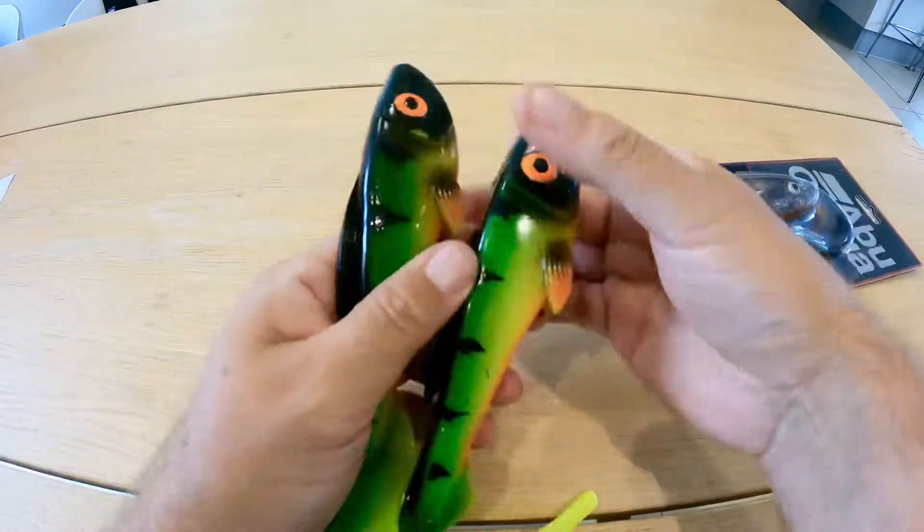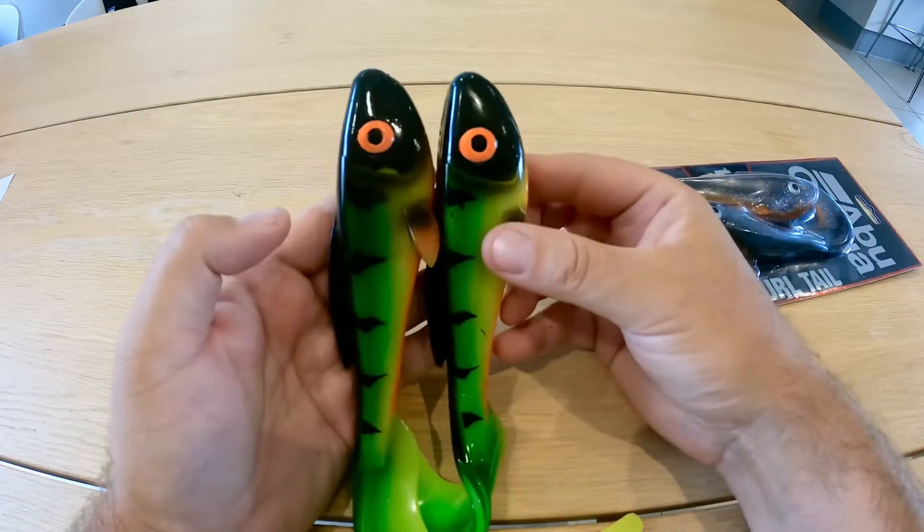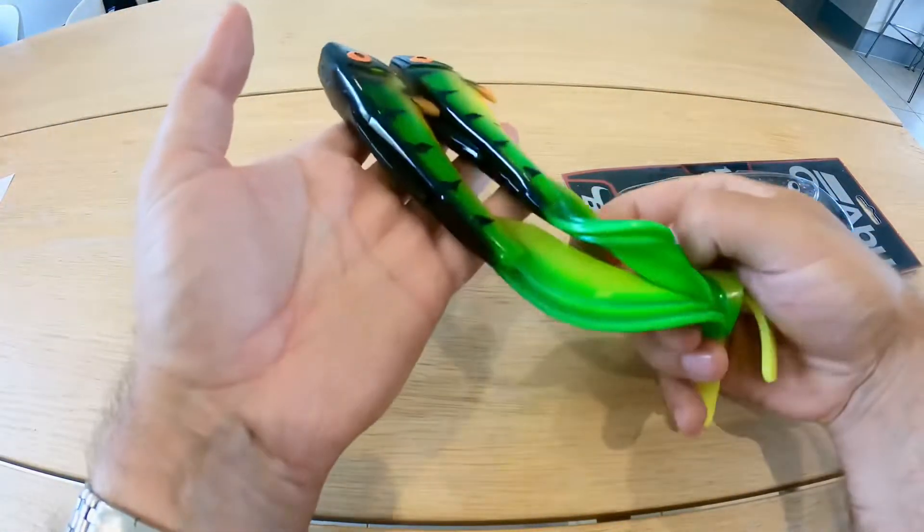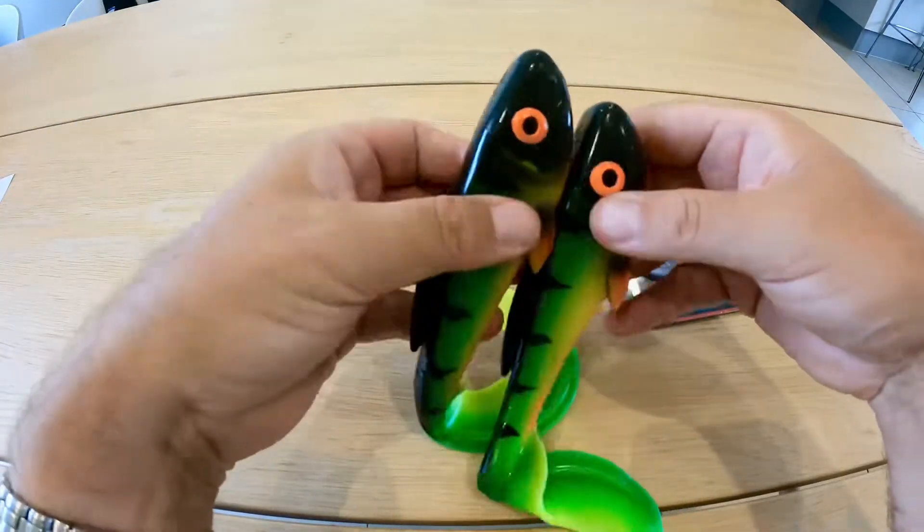They're going to be a worthy addition to anybody's lure box, that's for sure. Check them out — I'll put all the links below and I'll let you know how I get on with them.